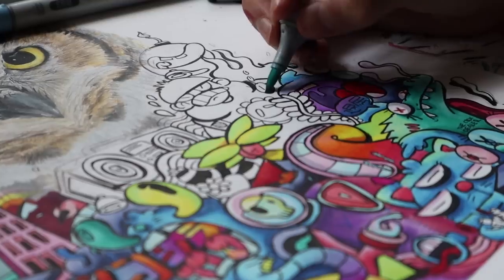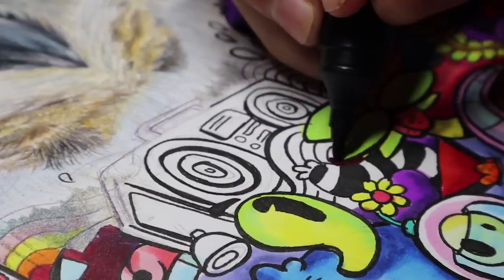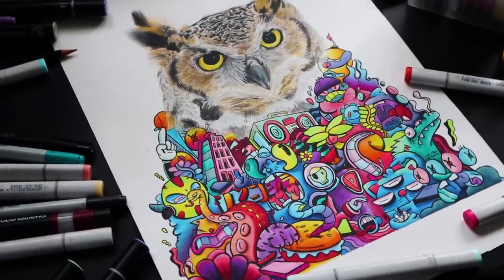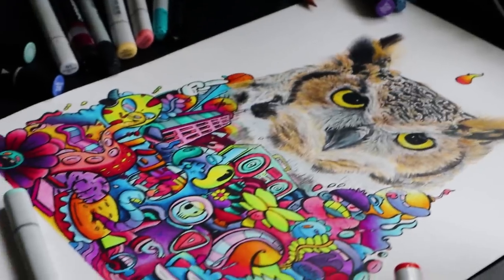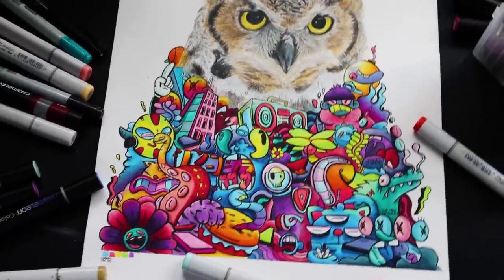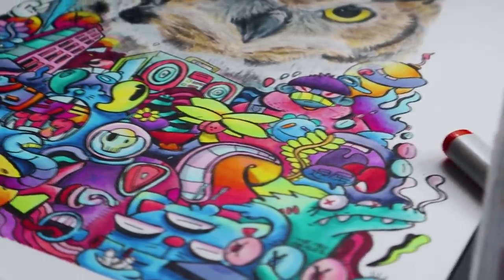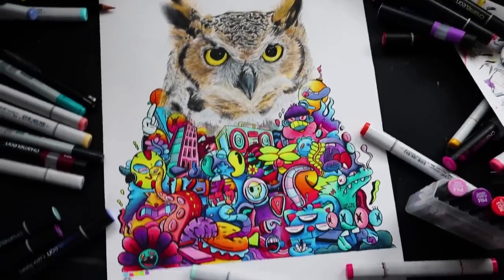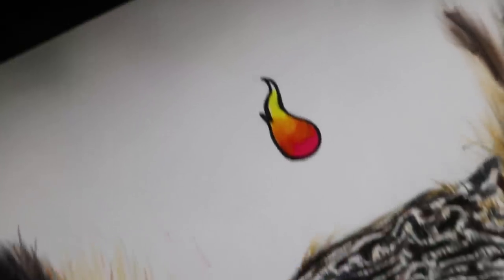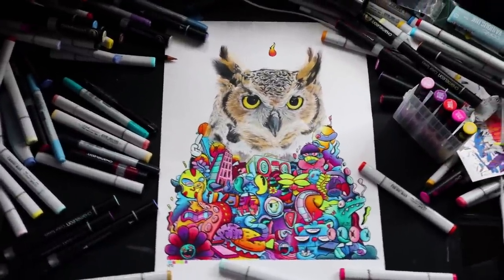I'm almost done with these doodles which took me over 20 hours to draw. Well, enjoy the reveal. Bye! I'll see you next time.